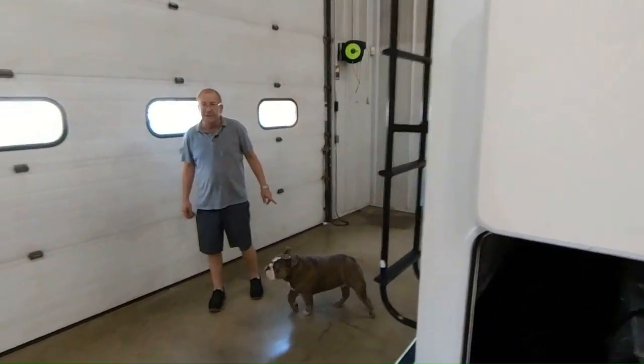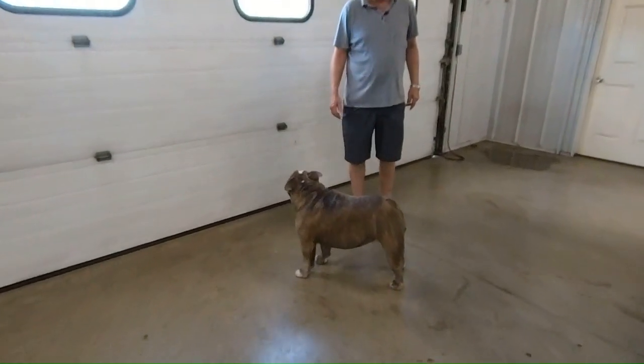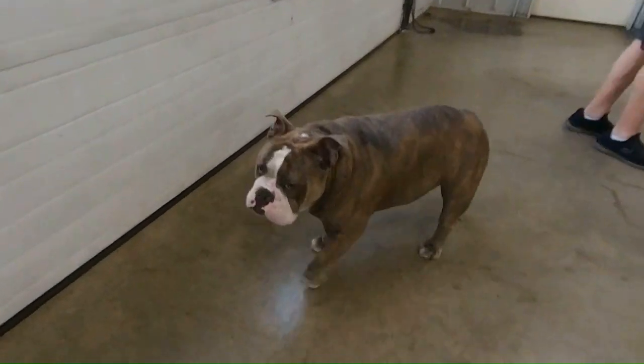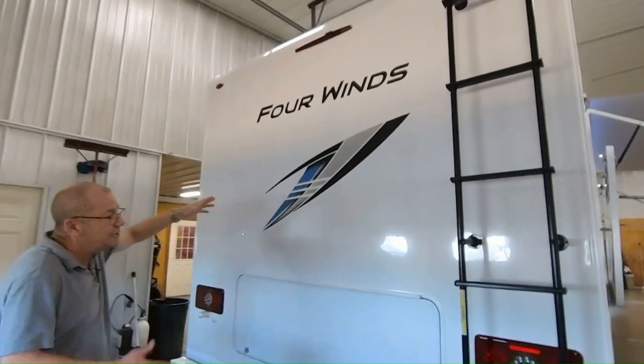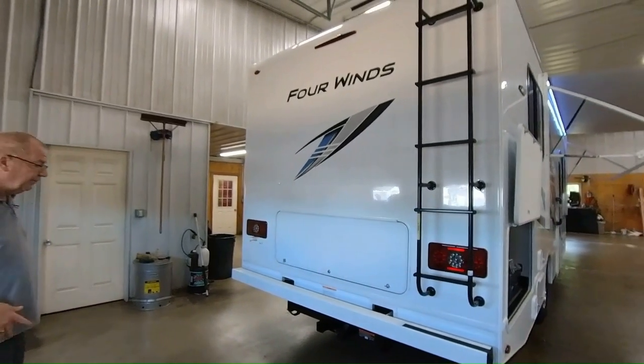We do have our assistant Gunner here with us today, helping us show everything — which the majority of you campers out there have your little pups that you take with you. They're great to go camping with. Back here on the back you have your backup camera, so when you put it in reverse you can see what's going on and it makes it a lot easier to park.